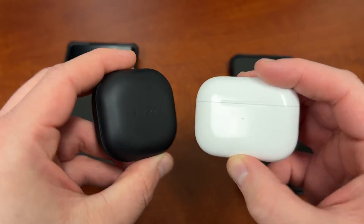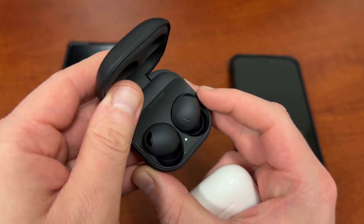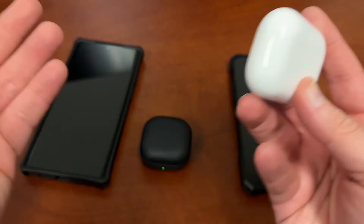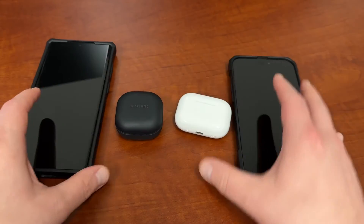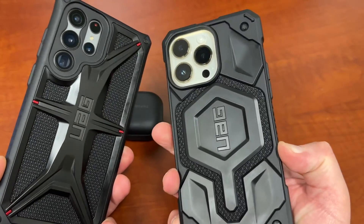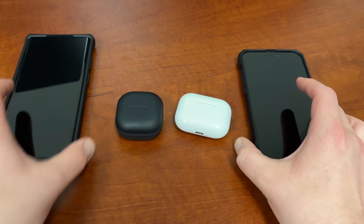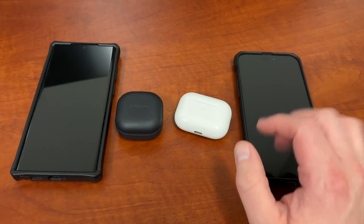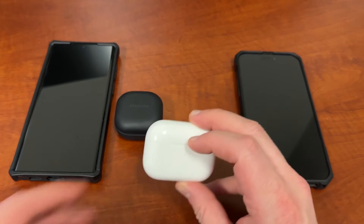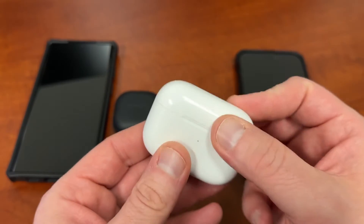Here are the actual cases for the buds. You've got the Samsung Galaxy Buds 2 Pro in graphite, and of course the AirPods Pro 2 in the classic white. I have these paired up to my S22 Ultra and my iPhone 14 Pro Max respectively. I'll go through the standard categories and talk about things, starting with design, since that's a useful thing when it comes to earbuds.